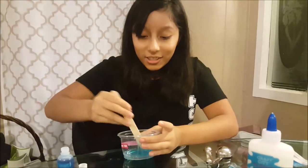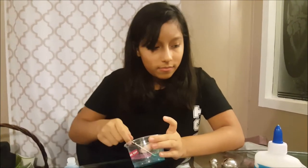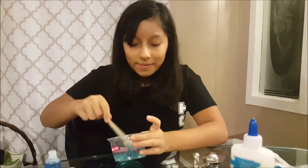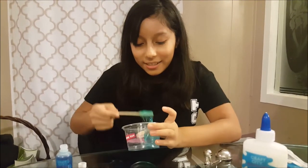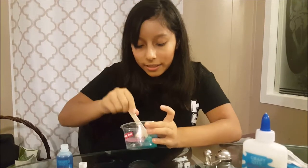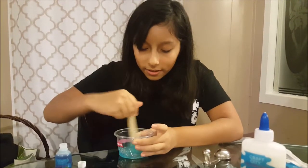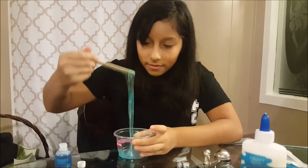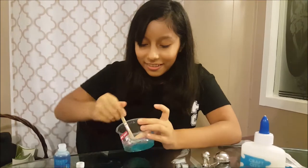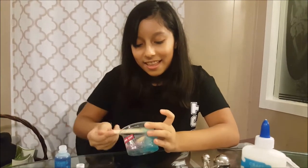Once it's completely mixed, you can add that whatever cloud slime you said you wanted to make. This is cool. I think I added too much water — it's still watery. Oh wait, the water's gone. That's how it's supposed to be. Just mix it. This is so cool.